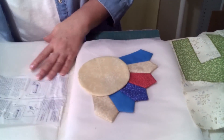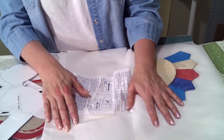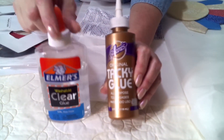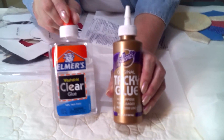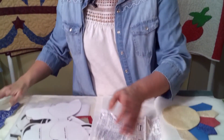Also, if you don't have either of these products available to you, you can always use some Tacky Glue or even Elmer's Glue — just a few dots to hold your item onto your block until you can sew around it.